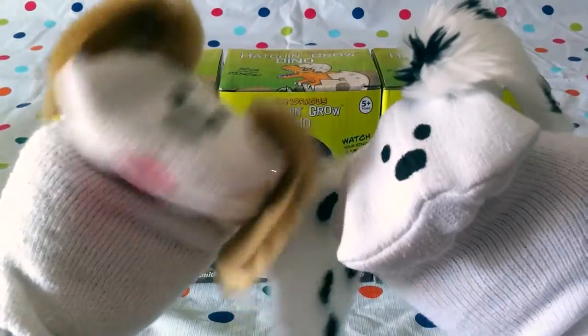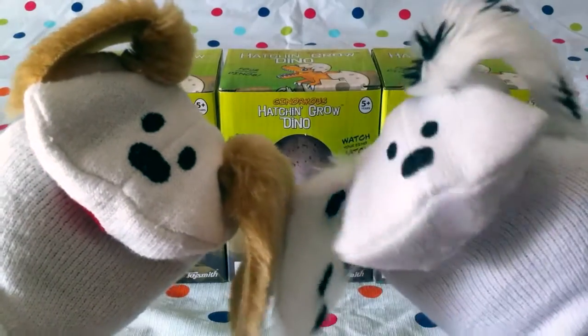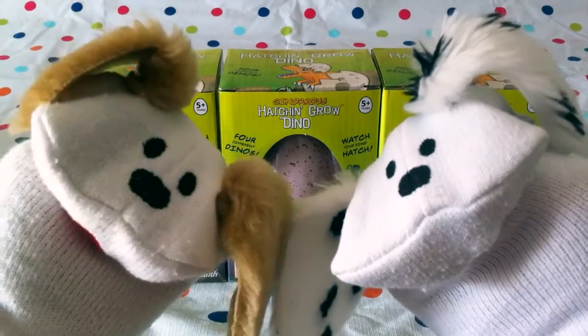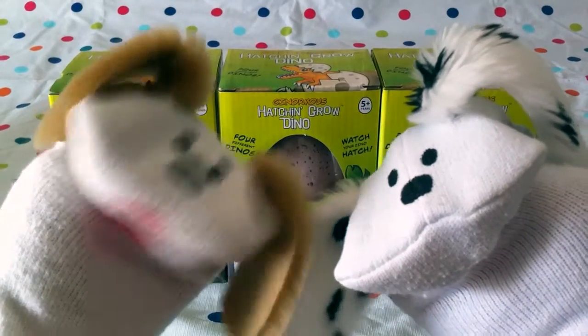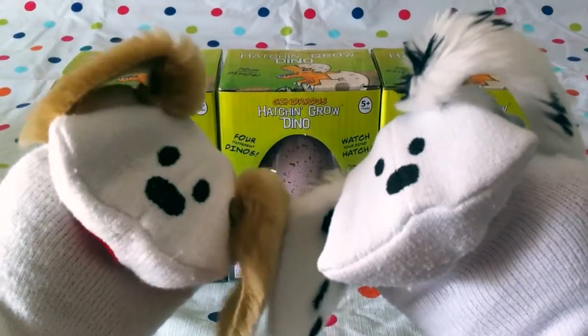Hello boys and girls, welcome to Jabalani's Playhouse! I'm Jabu and I'm Lani, and we got three massive hatching dino eggs! These are ginormous grow hatching grow dinos. This is gonna be fun — we have three of these and we've done one or two of these before, but now we're gonna do three in a row, which we've never done before!